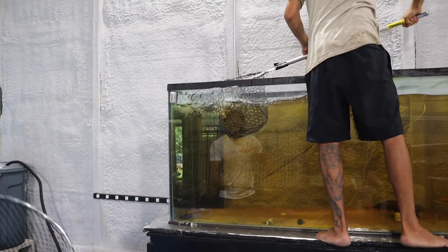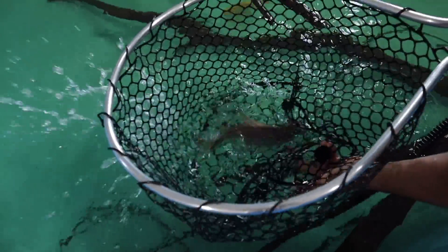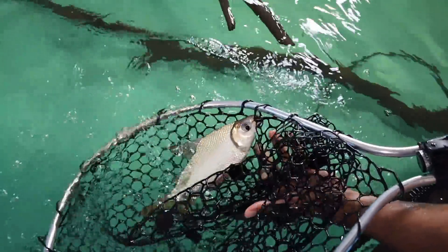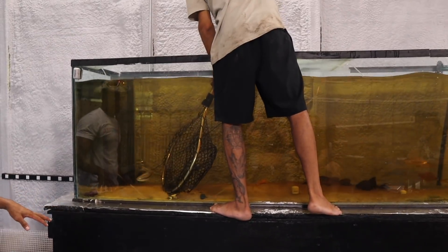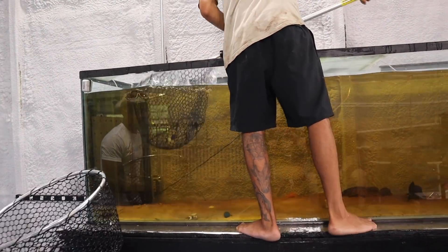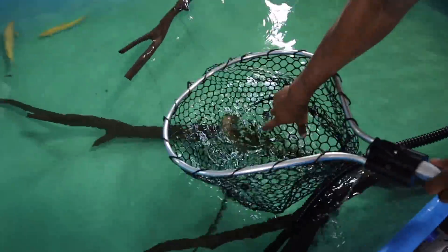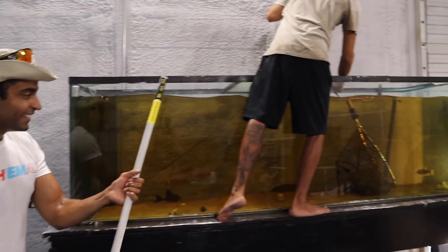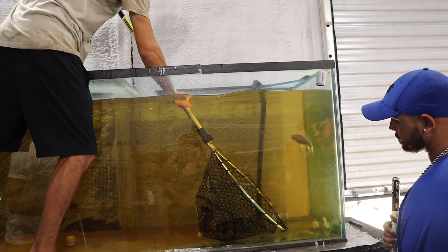Nice, Blake! These things are crazy, and this is why they're called flag tails — if you can check that tail really quick before he takes off. What do we have next? The shear. Nice. Getting too easy buddy. They're getting too easy. It's a little bit wet out here in the exotic rainforest. Uh-oh Blake — you're running out of time, bud.